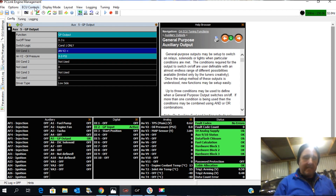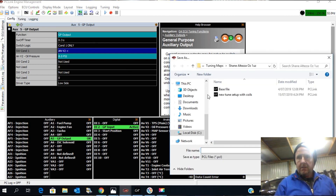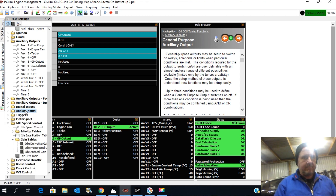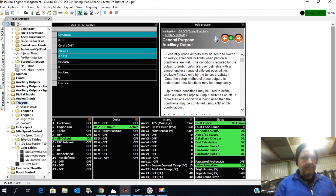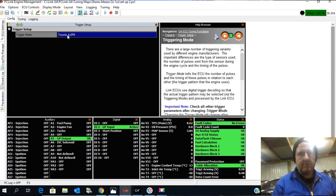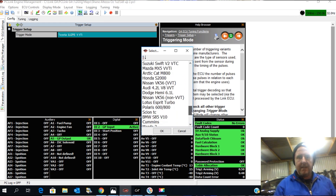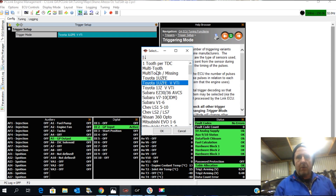Okay, we're in the computer — we connect up here and save files here. We go down to triggers, I'll close some of these windows. So we go down to triggers, trigger setup, and it actually has '1UZ-FE' as a trigger setup and '1UZ-VVTi' as a trigger setup, so that's really simple. If you're doing other cars, there's a whole list — missing multi-tooth, missing tooth, one tooth per TDC — you can choose different ones.